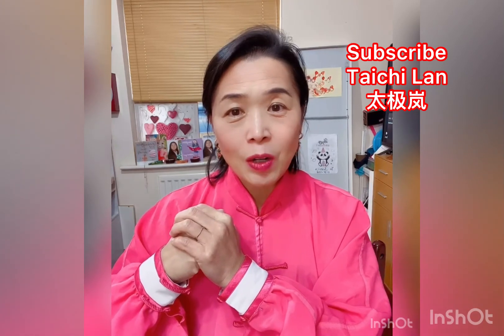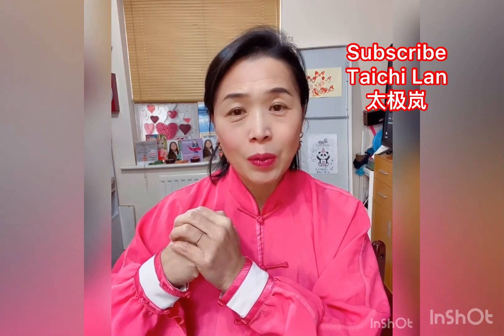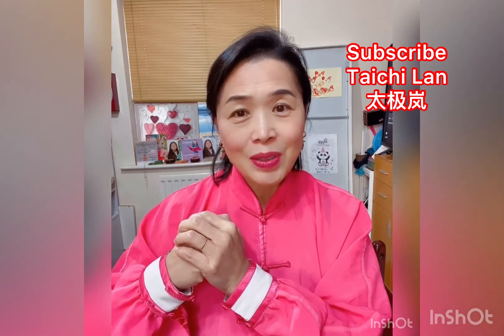Thanks for watching. I hope you like this video and you can also practice with me at home. See you next time.